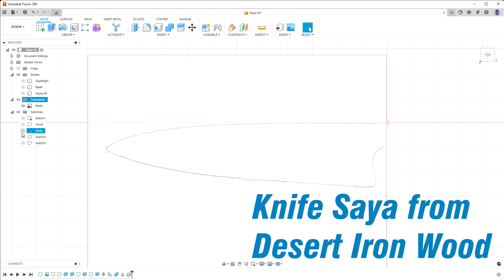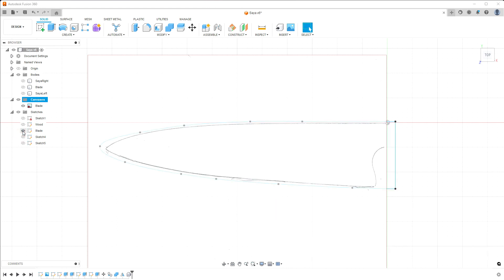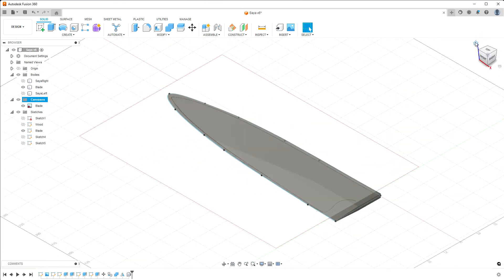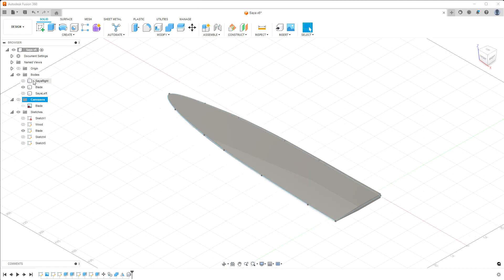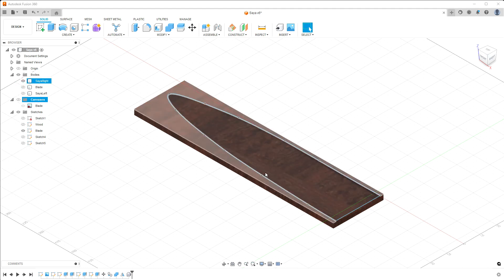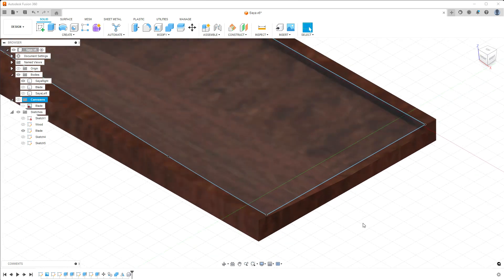My workflow in Fusion 360: import an image with the outline of the blade, draw a sketch slightly bigger than the outline, and model it according to the knife thickness. Extrude a box in the size of the wood you want to use, place the top on the center line of your blade, and subtract the blade from it.